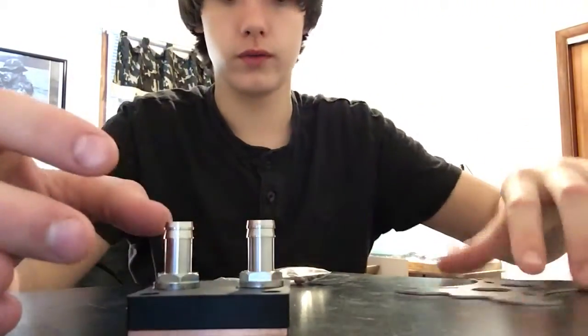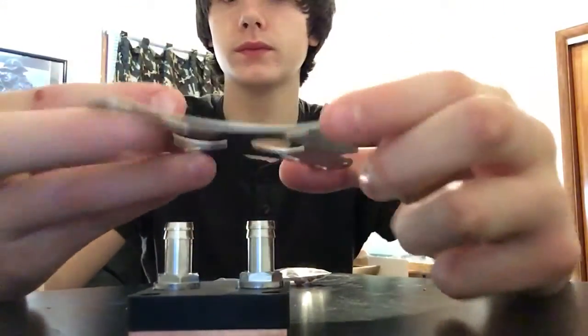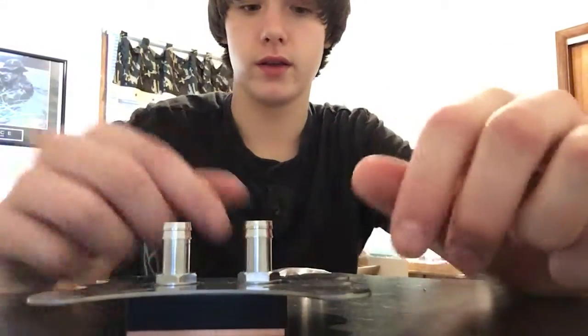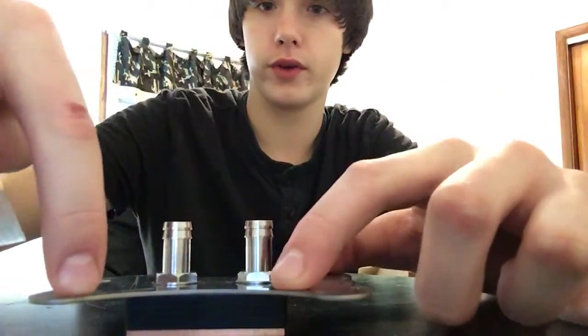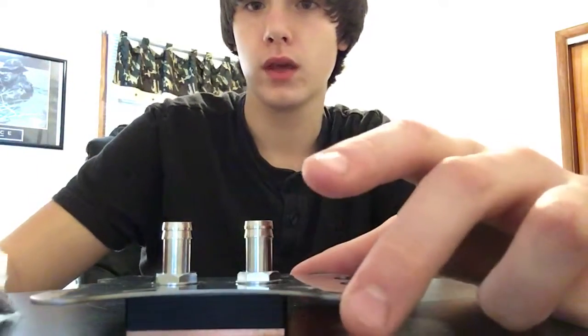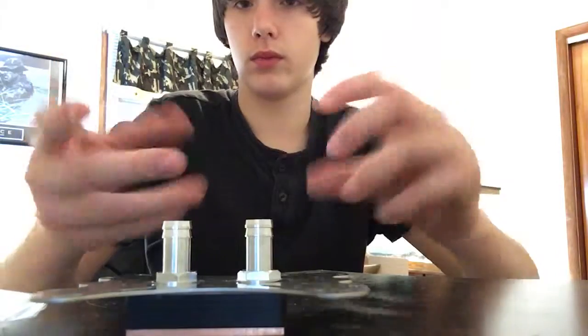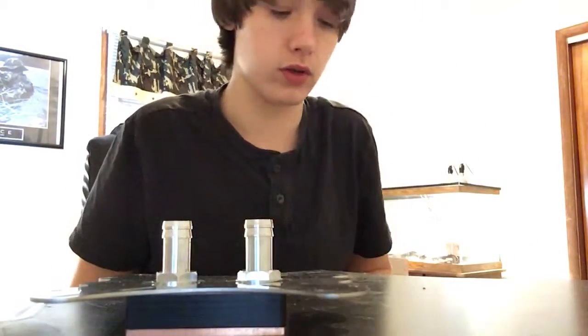I got this CPU block for $21. This plate here goes on top, and then you take these screws and they go down through here for your AMD or Intel and they connect to the little backplate on the bottom of your motherboard.